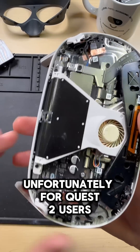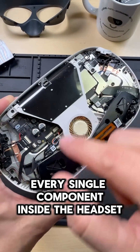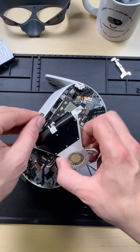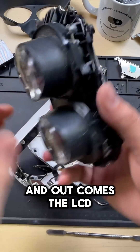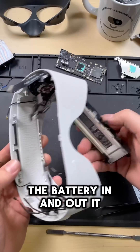So we're just going to have to tear it down and replace that battery. Unfortunately for Quest 2 users, in order to access the battery and replace it, we do need to take out every single component inside the headset. And out comes the LCD. Now we finally have access to the screws that hold the battery in, and out it comes.